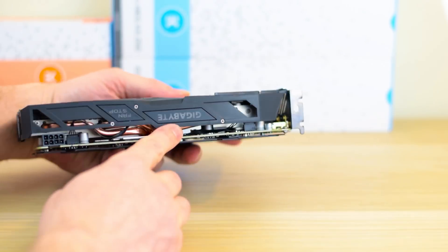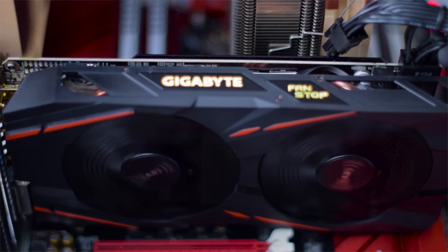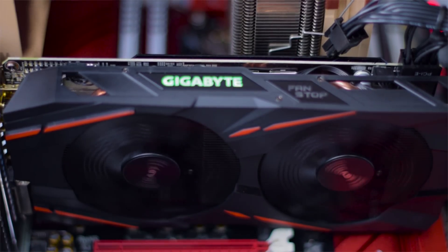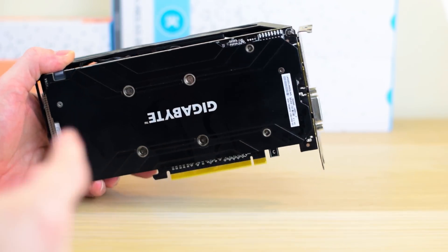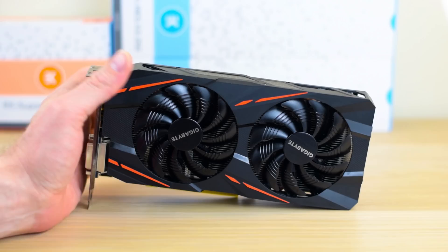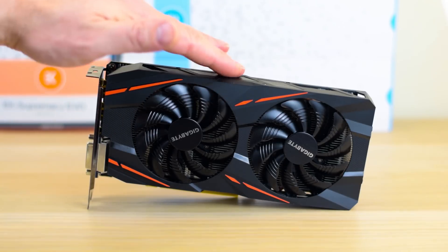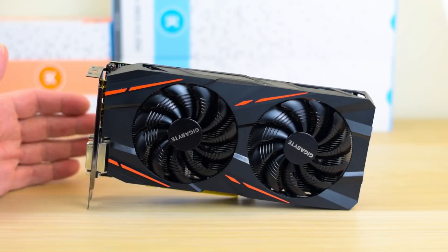It has RGB lighting on the top — you can do all the colors of the rainbow, make it breathe or blink, all those fancy things if that's your go. On the other side you have an aluminium backing plate. So even though it's a bit more expensive than the reference model, quality components have gone into this and you can see where the extra money has gone. It really is worth spending that little bit extra to get a model with great cooling like this.